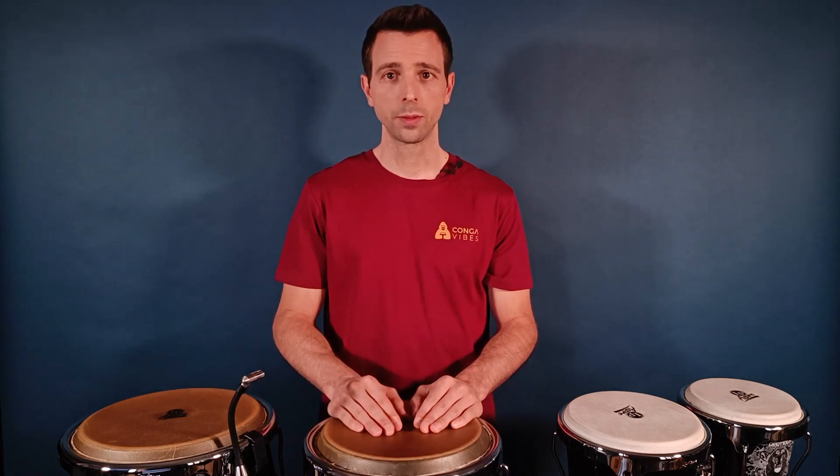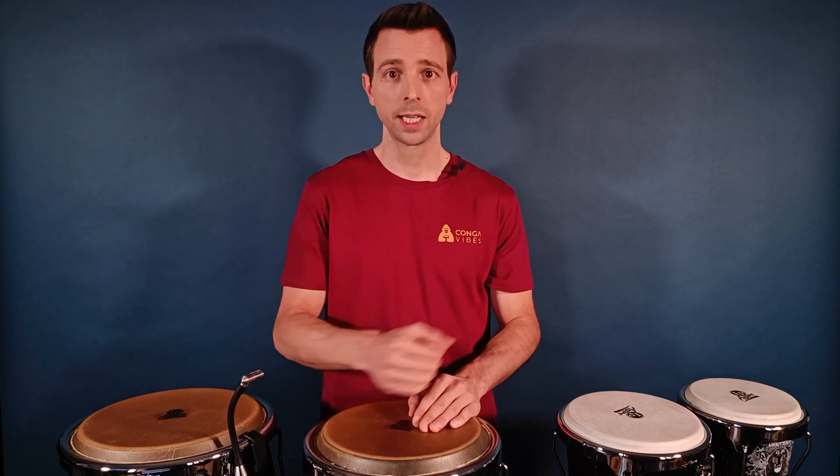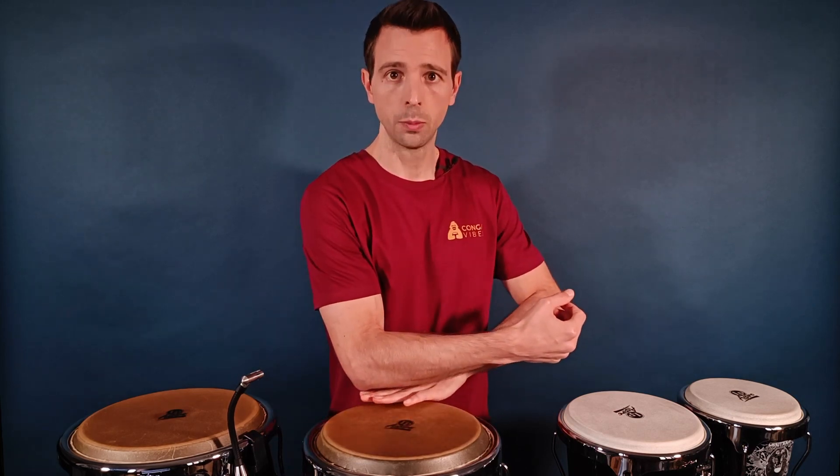But the most important thing is to be at the right height — that is, having the drums right under the elbow, like this.